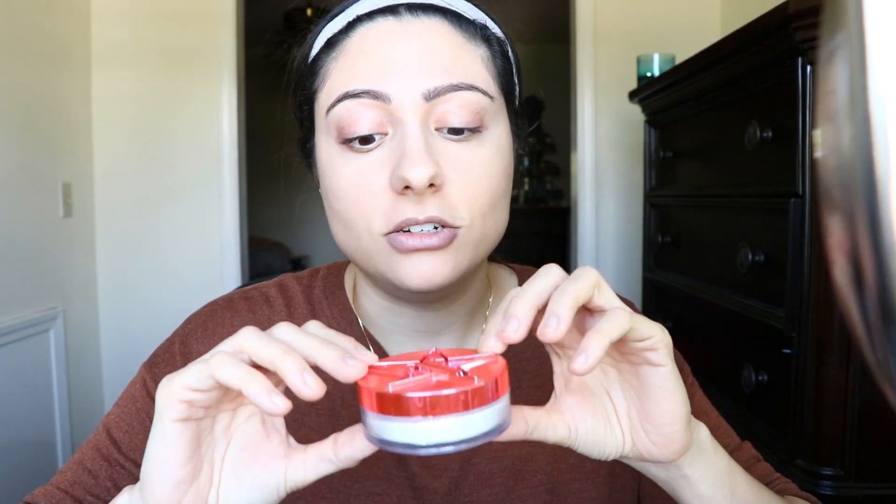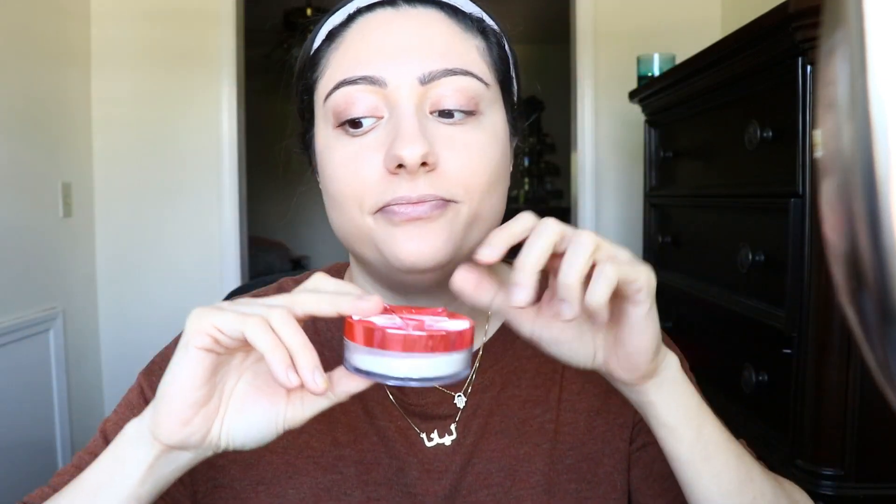Again, $22. This is what it looks like — I cannot tilt it, and I'll tell you why in a second. But this has 0.353 ounces — 10 grams of product — and it was $22.